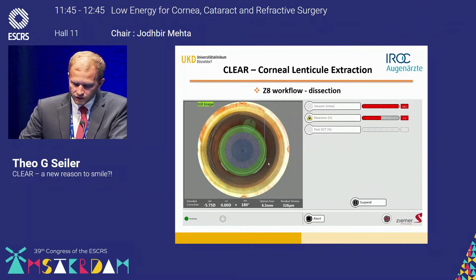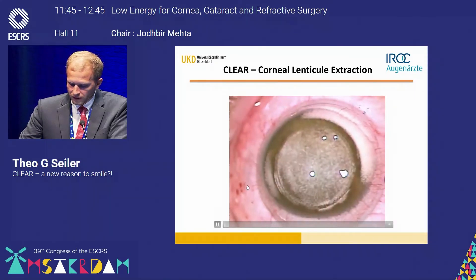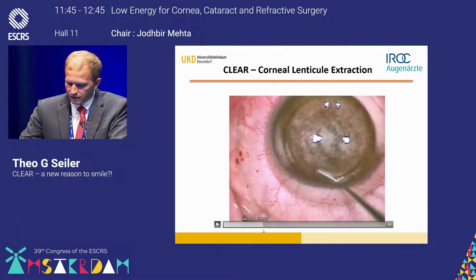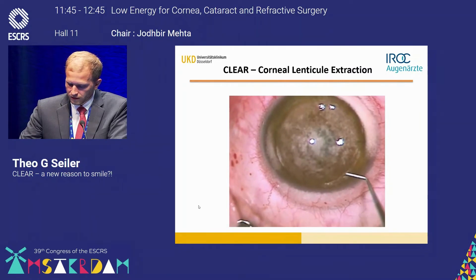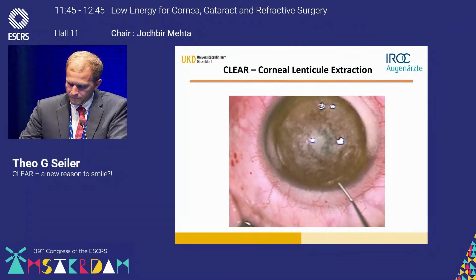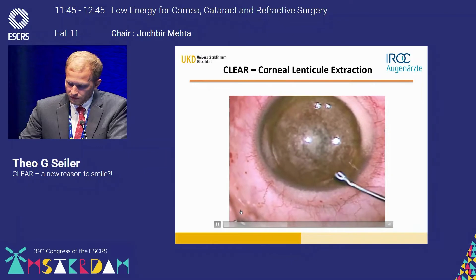For the dissection itself, you start in the posterior plane and then go to the anterior plane. In this video, slightly sped up, I get rid of the cavitation gas so the patient can fixate again, open up the lenticule in the same way, and then prepare the posterior plane, going in with the dissector.